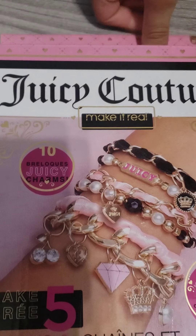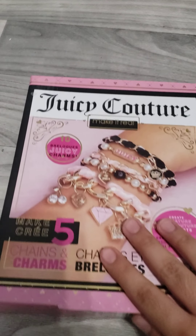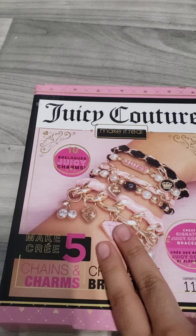Hey guys, welcome back to another video, it's me Virginia! Today we are going to be unboxing a Juicy Culture set. Here are some pictures of the bracelets I'm going to be making — I'm going to do two parts to keep this video a little shorter.